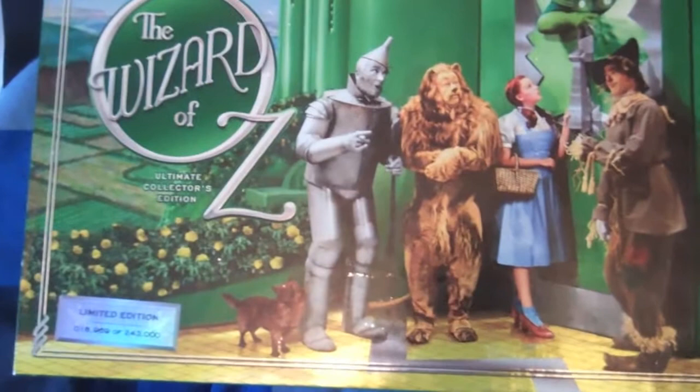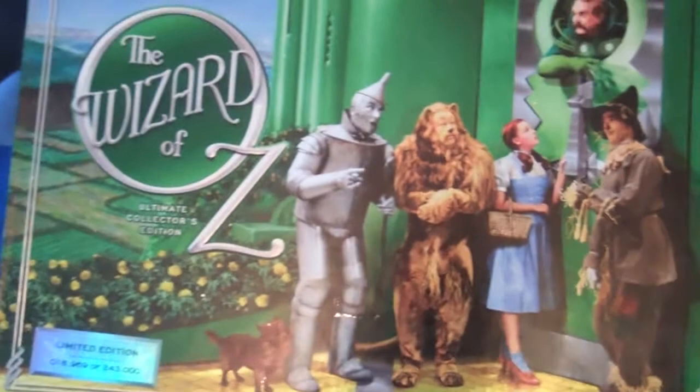There you go guys, that is my in-depth review of the Wizard of Oz box set. I don't see this around much anymore — I think I saw one on Amazon the other day going for like 70 to 80 quid. Like I said, if people don't know, there is another big box set like this coming out, and I will be getting that one as well.